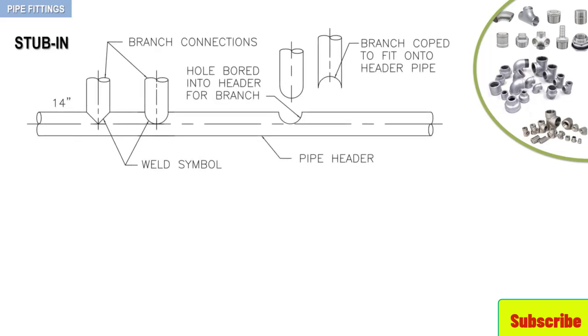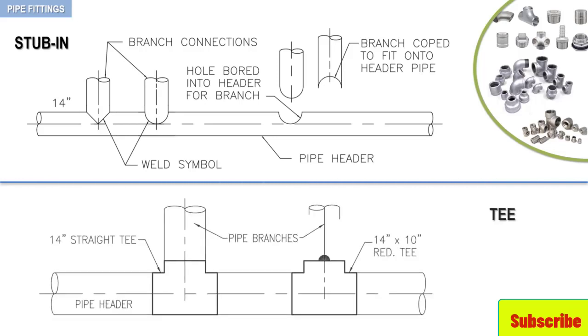Although the use of the stab-in is limited by the pressure, temperature, and fluid within a pipe, its use is becoming increasingly popular. Its chief advantage over the T is cost. Not only is a cost saving realized in the purchase of the fitting, but also in the installation. The stab-in requires only one weld while the T requires three. Although the cost of boring the hole and coping the branch must be factored in, the overall expense of fabricating a stab-in is much less than the purchase and installation of a reducing T.